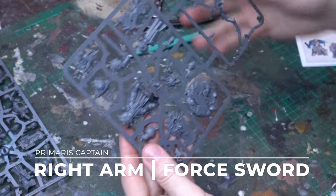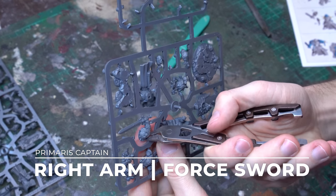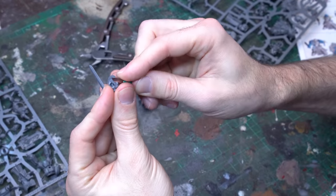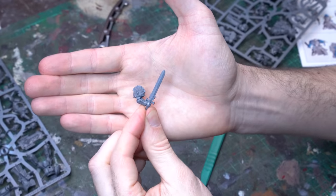Up next we'll start to pick our arm selection, and we're gonna grab the big power sword arm from the Primaris Captain's sprue. This has got a fantastic shoulder pauldron with some excellent iconography, and this will make a perfect force sword for our librarian.